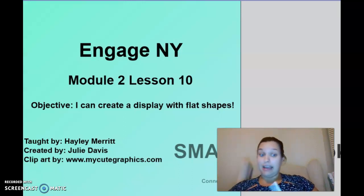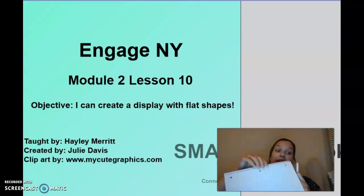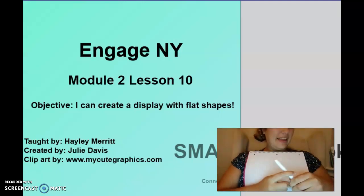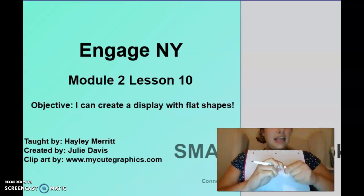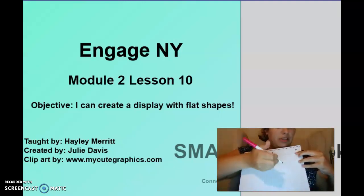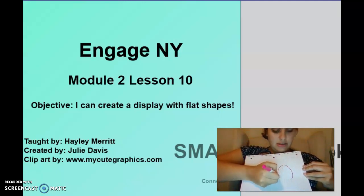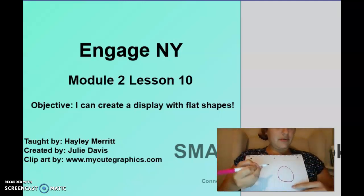I'm going to get my paper and my marker ready and we can get started. I'm not much of an artist, but I'm building my confidence, so we're going to try this together. First, I want you to draw a circle — remember, a circle goes around and around.